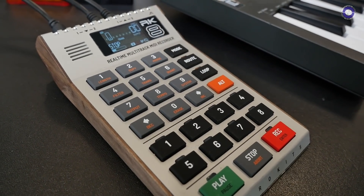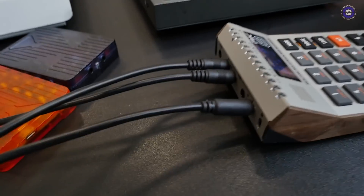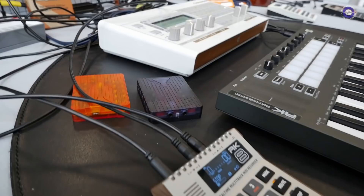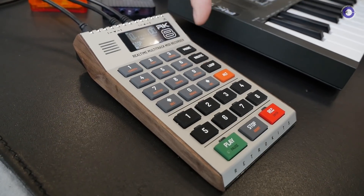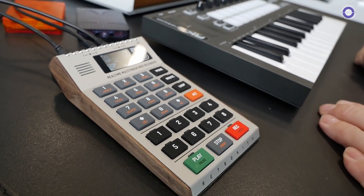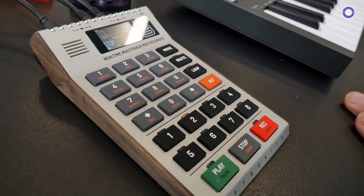You have two MIDI inputs, two MIDI outputs and a gate output, so you can connect all kinds of stuff to it. And it also connects with our RK006, so you connect this via USB and you have 10 more MIDI outputs — or however you configure your 006. You have a little sort of workstation.